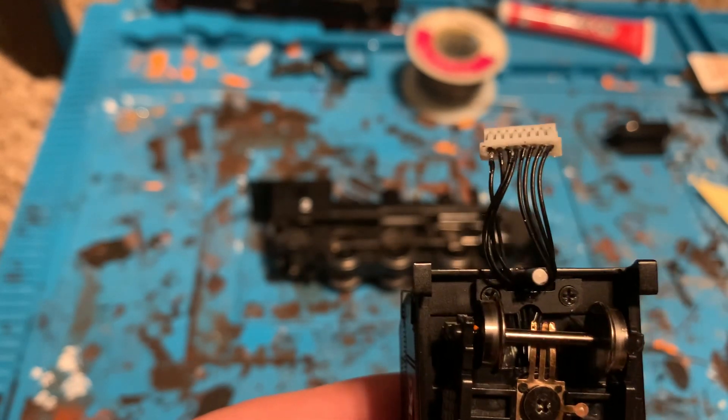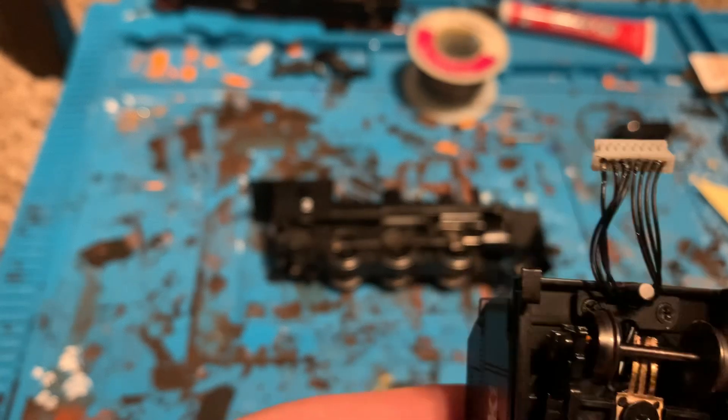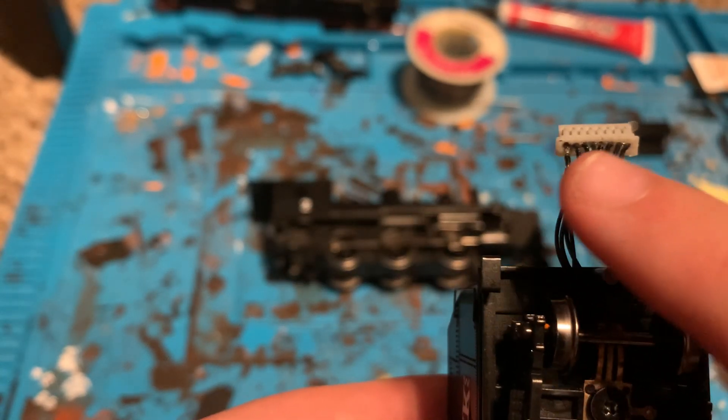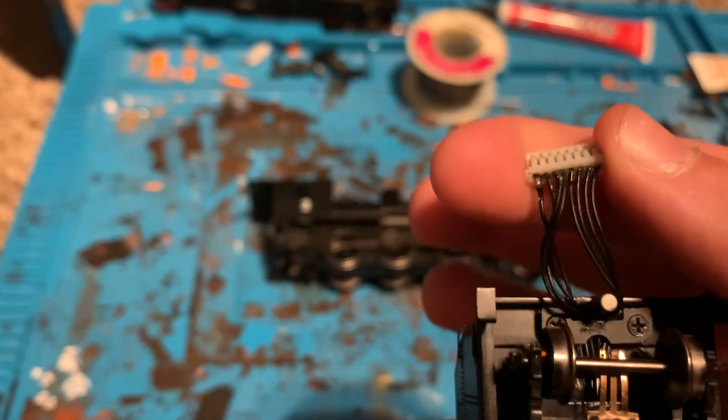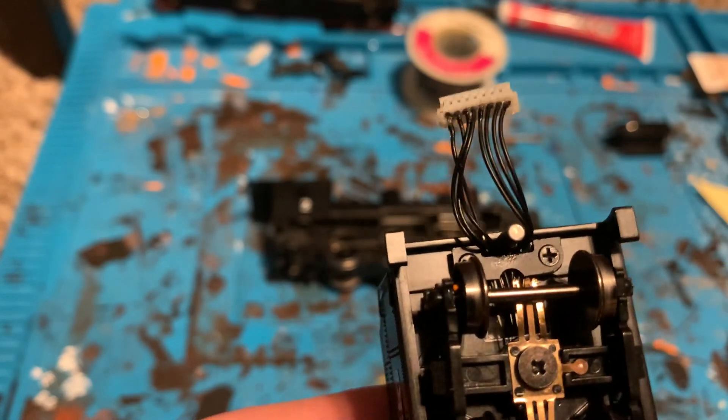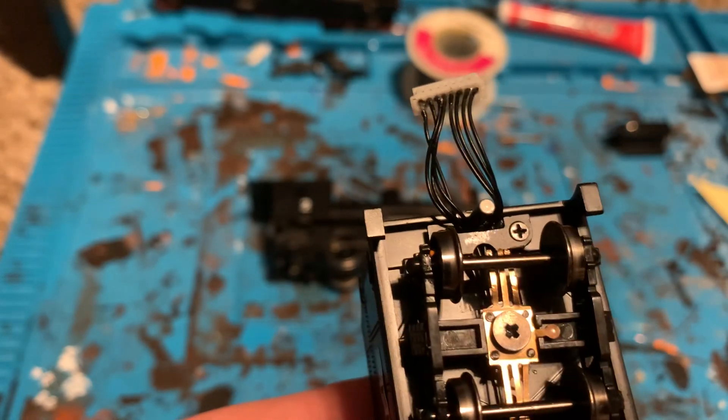What I did to make the wire stay in is I put a little dab of super glue throughout the length of this connector, so hopefully that will make it so these wires will not pop out — in a couple years, hopefully forever, but you never know.